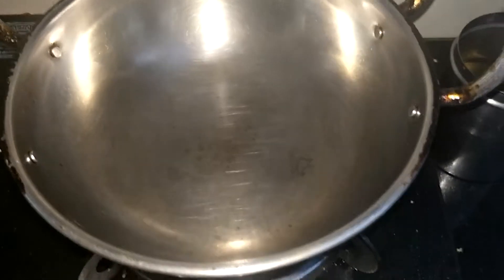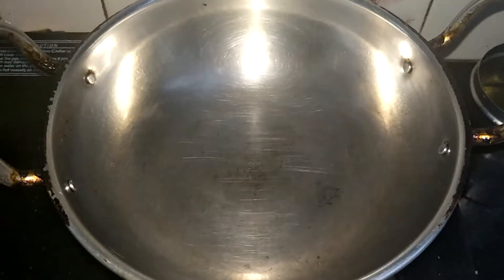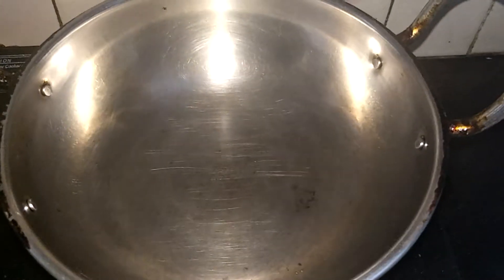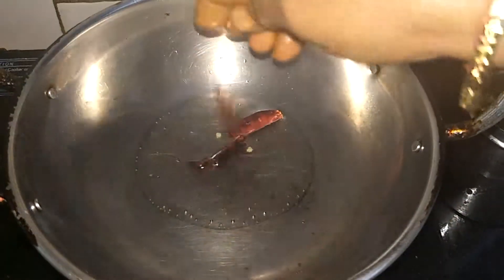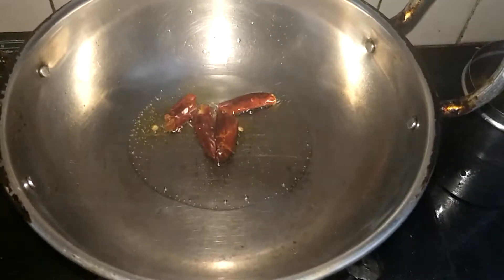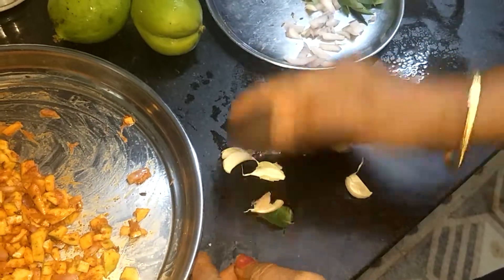I'm going to put it in the bag. Is it ready? Yes, it's ready. I'm going to put it in the bag. If you need to put it in the bag, you'll keep it in the bag. Then, if you're going to put them in the bag, we need to put it in the bag.